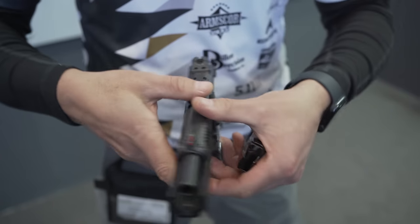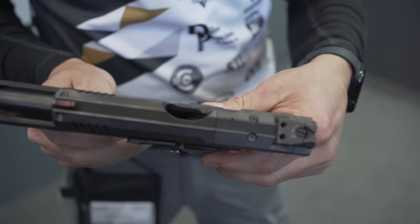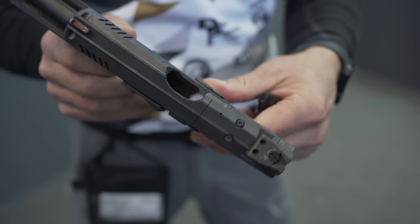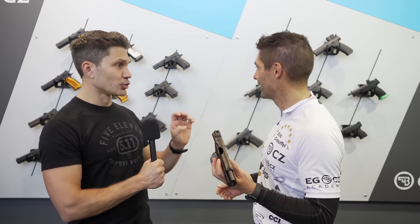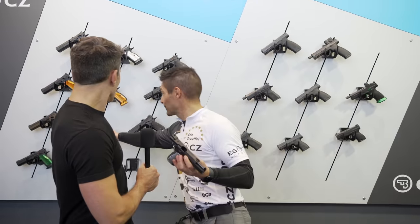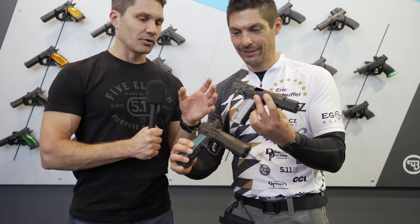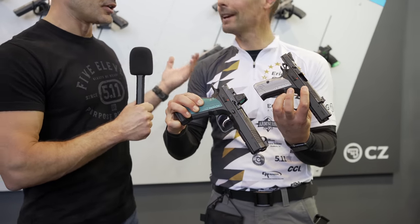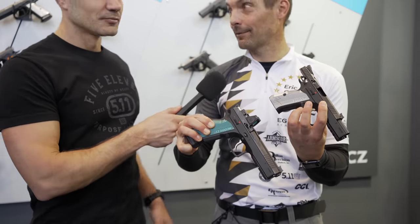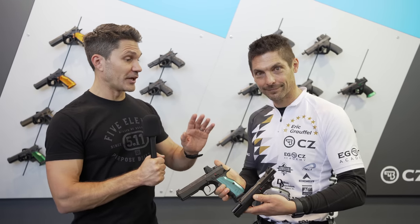Right. And to drive that point even further home, you're taking a Shadow 2 versus this. We're calling it the Baby Shadow — the Shadow 2 Compact. Baby Shadow 2 Compact, that's it. Definitely that's it. That's really exciting. I know a ton of people are going to be pumped about this, especially in the United States. We concealed carry a lot.